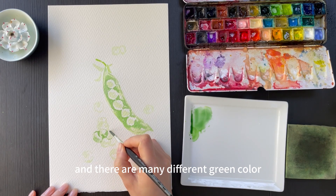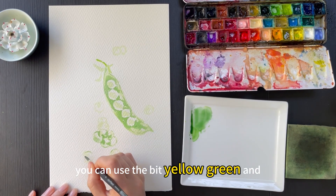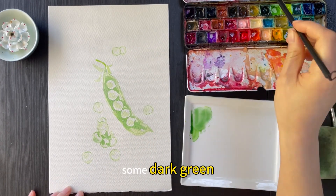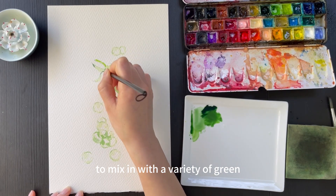There are many different green colors you can use — a bit of yellow-green and some dark green, mixed together for a variety of greens.